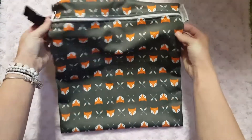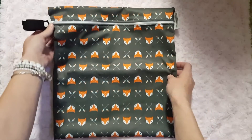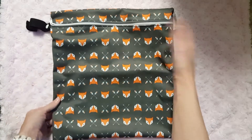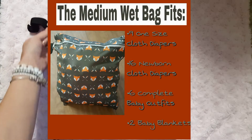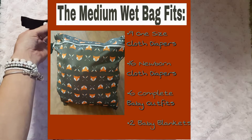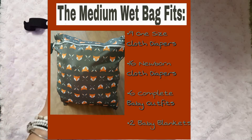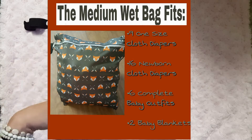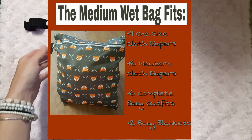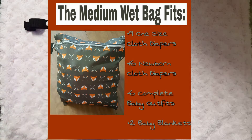The PUL is stain and water resistant, lead free, and antimicrobial. I did a little experiment to see how many things I could fit in it: I could fit nine one-size diapers, 16 newborn cloth diapers, or six outfits for Georgia — pants, a onesie, socks, or pants, a t-shirt, socks, and a little hat.